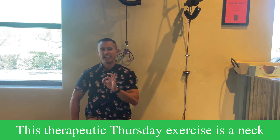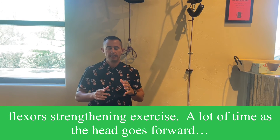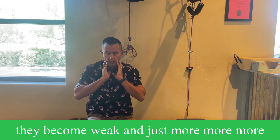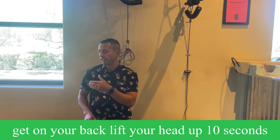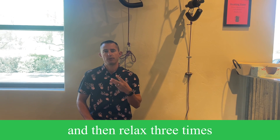So again, this Therapeutic Thursday exercise is a neck flexor strengthening exercise. A lot of the times as that head goes forward, these neck flexors don't get activated. They become weak, and it's just more and more of the same thing. So activate those neck flexors — get on your back, lift your head up, 10 seconds, and then relax, three times.